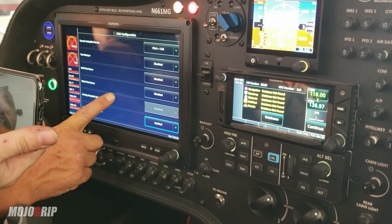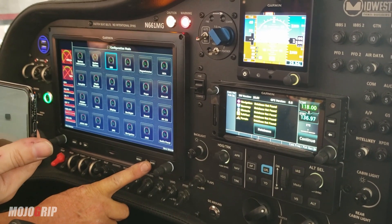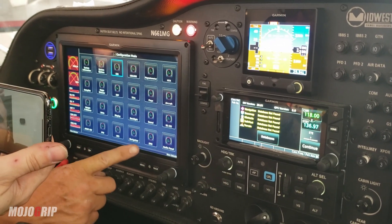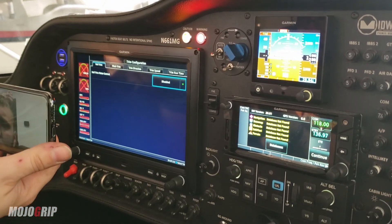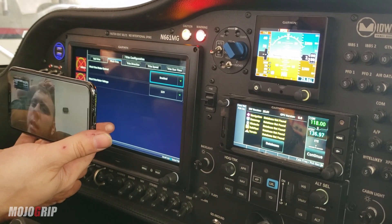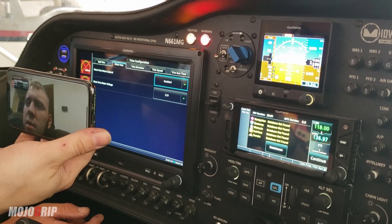Okay, go ahead and exit that then. Go to system option — no, that's not it. Okay, go to trim again. Pitch trim. Okay, that's what I was looking for. Enabled. Yeah, so that's correct.